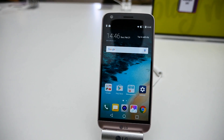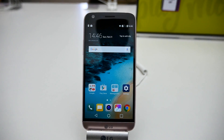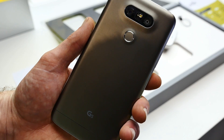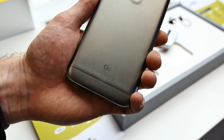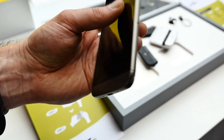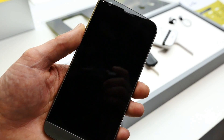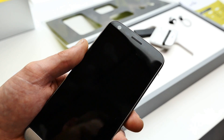The LG G5 has finally been announced. I'm Nick Gray from HDBlog and this is our quick hands-on with LG's new flagship phone. The LG G5 sports a metal unibody design which wraps around the back and the sides and seamlessly melts into the curved 3D arc Gorilla Glass 4 panel on the front.